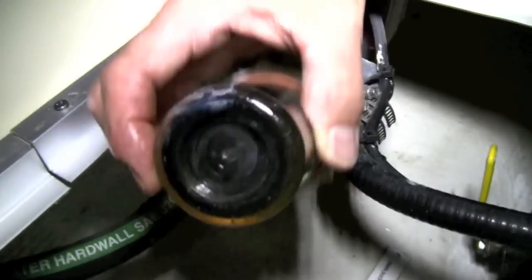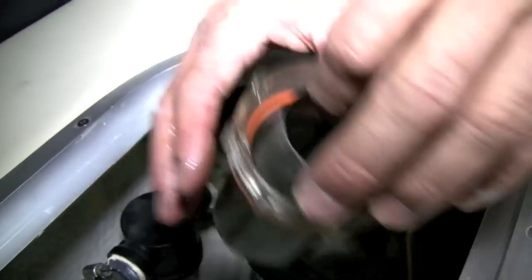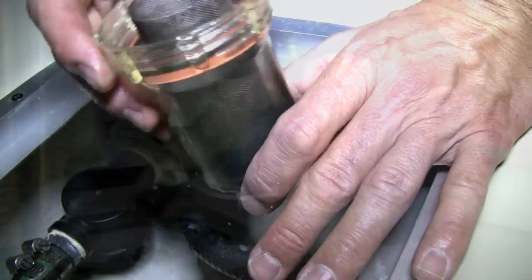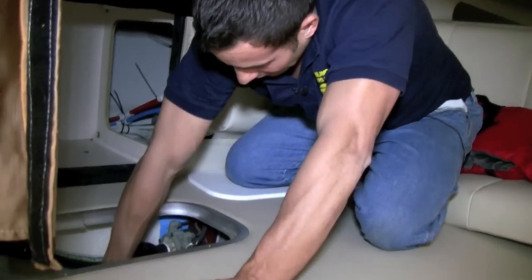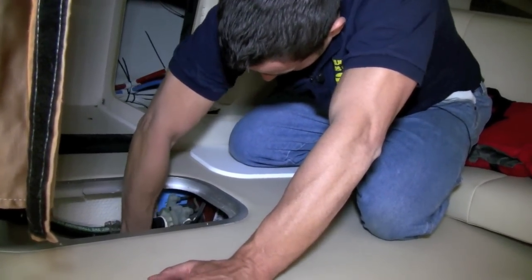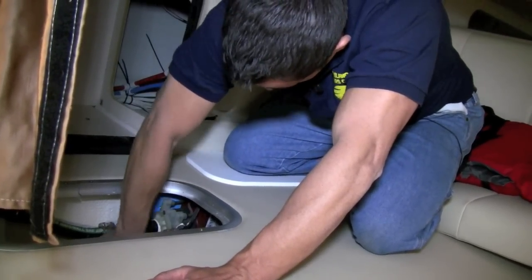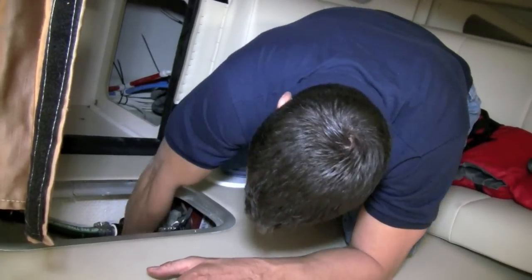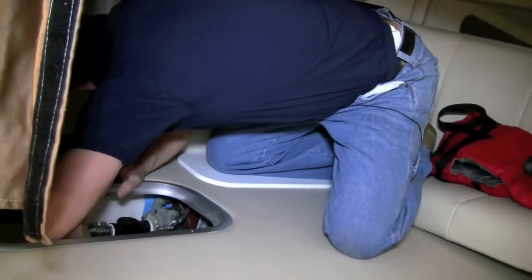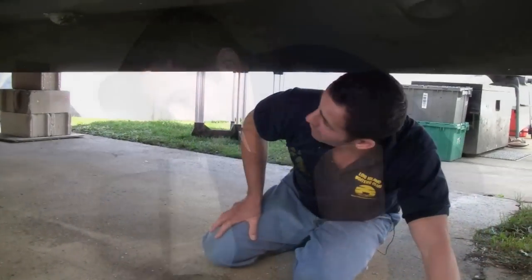Make sure that's all clean. What you're going to do is take it over by the hose and flush it all out. I'm going to do that right now and then put it all back in. I washed out the filter and I'm back putting it in — just want to make sure I get this back in there nice and tight. Now I'm going to go pump the antifreeze.